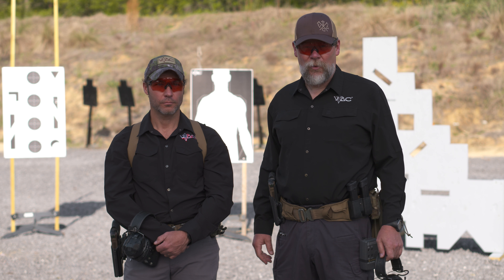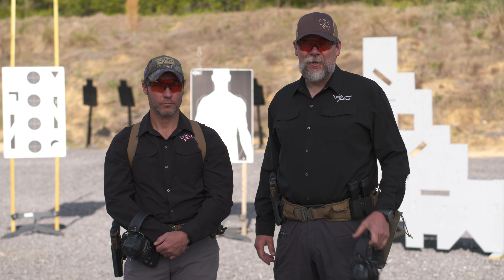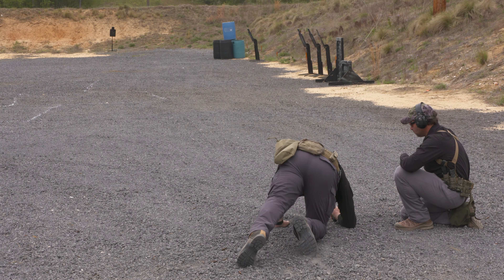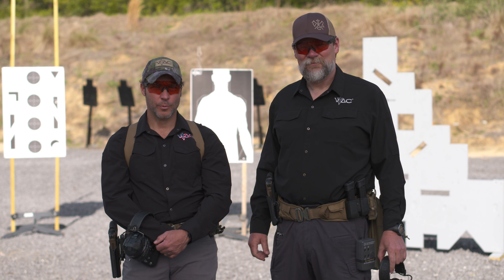Welcome to Viking Tactics Pistol 1.5. I'm Kyle Lam, I'm a retired Sergeant Major from Special Operations. I'm here with my buddy Chili Palmer, also retired from Special Operations — did 25 years in the U.S. Army, worked with Kyle since 1997.